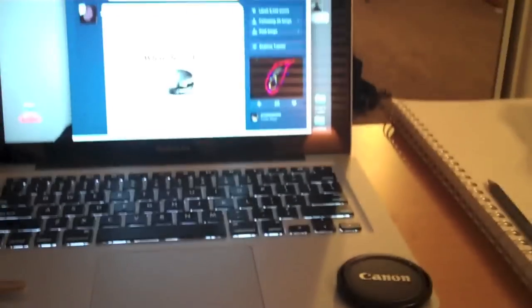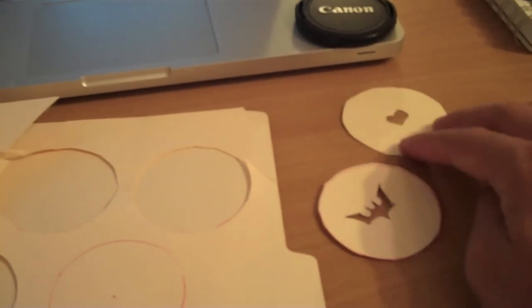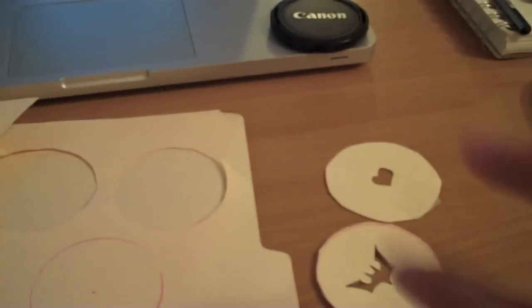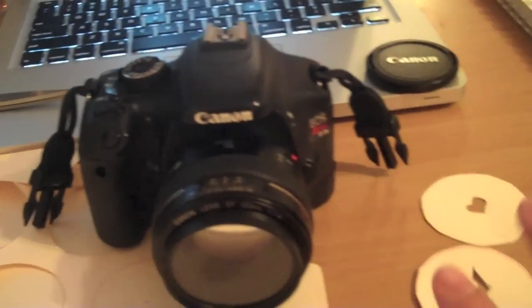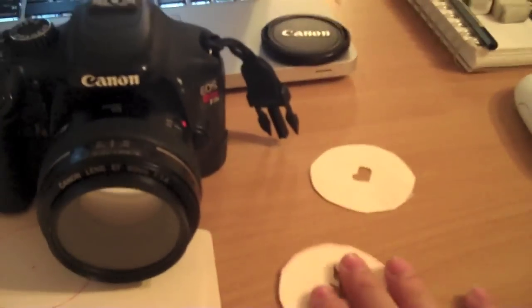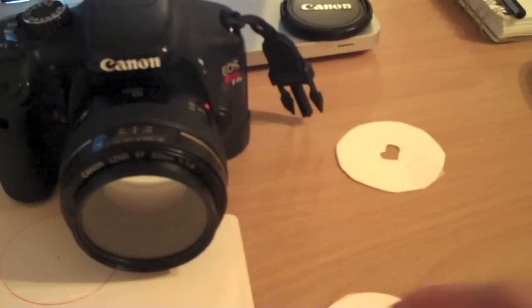I just did this with scissors. You can do this with an exacto knife for finer details — you don't really need one, but it's probably better if you want something with more detail than what I made here. As far as camera choice, the 50mm is generally good for this kind of thing. It helps bring out the light in the background very well through what they call bokeh — it blurs the background and gives a nice shallow depth of field.